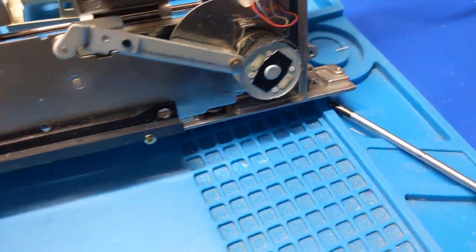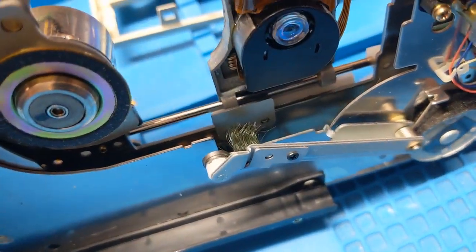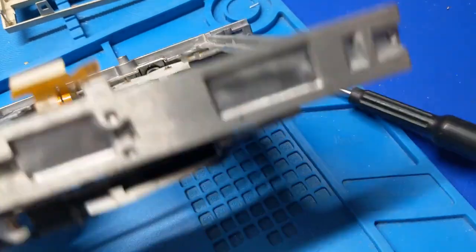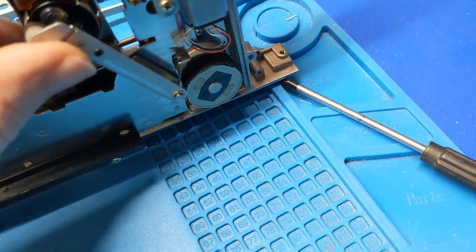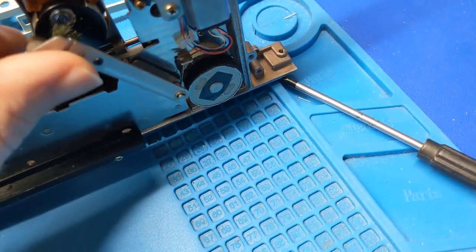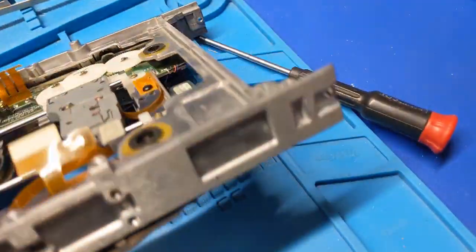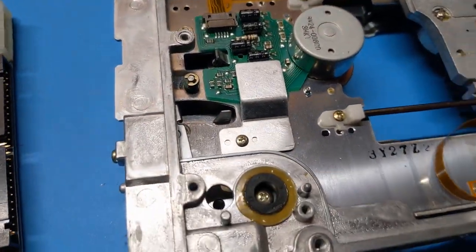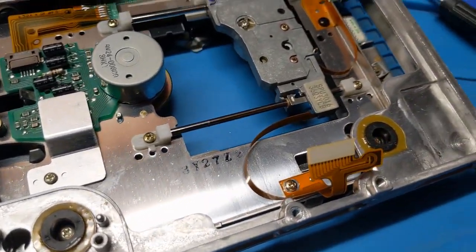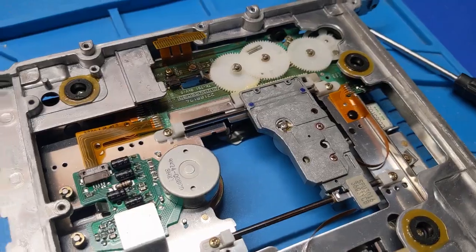Got to look under here and make sure there aren't any hiding underneath. It doesn't look like it. There's the sled motor, and there's the lens cleaner — seen better days. I can see why they park it there — they make it go over the lens. I don't like that, because that will scratch the lens over time. I might end up actually removing that, to be honest.